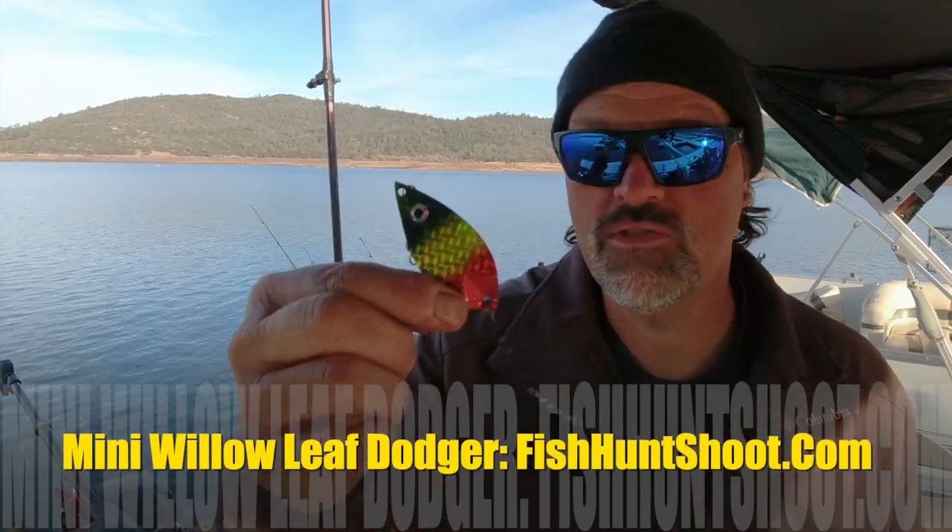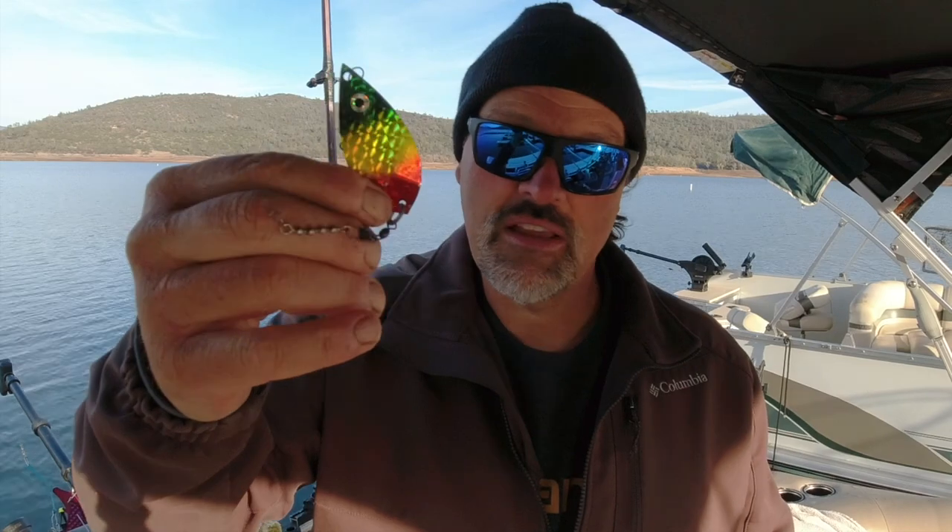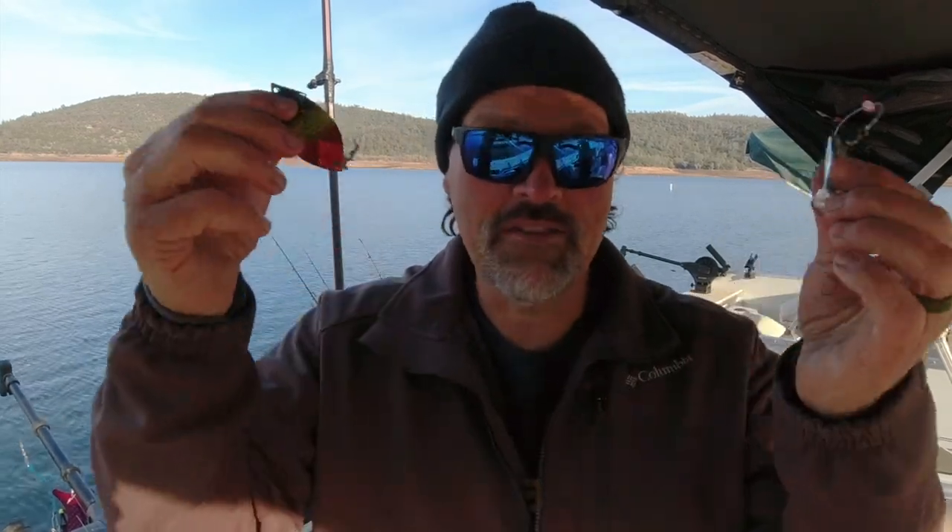The other attractor I go for is my mini willow leaf dodger — I find that to be very effective too. A couple years ago during the fall we were running this consistently out here at Collins Lake and it was the best thing going. We caught trout up to about 12 pounds on that and a threaded worm, running the worm about 20 to 30 inches behind the blade. The attractor just draws fish into the vicinity so they can zero in on that worm — smell it, maybe taste it a little. The worm closes the deal; it makes them sign on the dotted line.